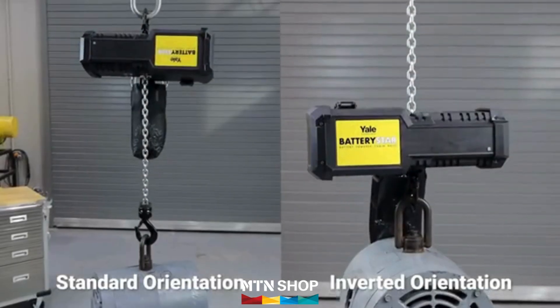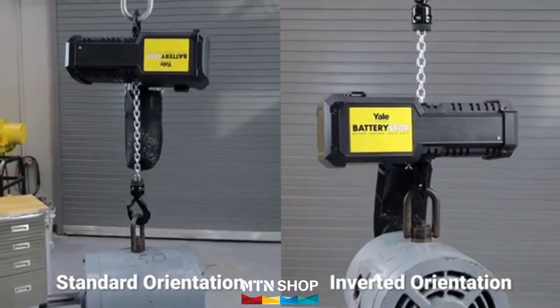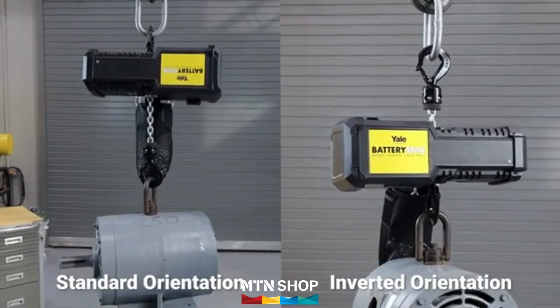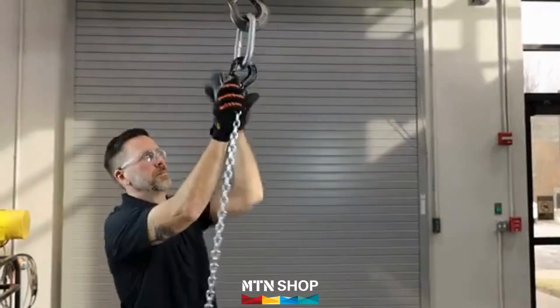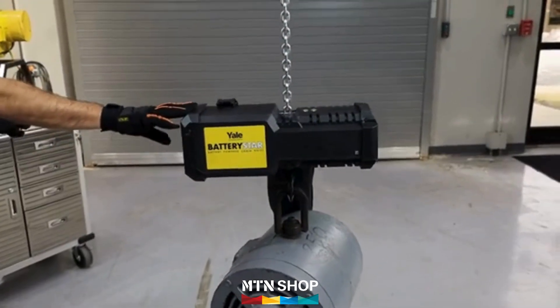The Battery Star is also versatile, easily adapting to your application needs. Use it in standard or inverted orientation for easier, more efficient lifting. Inverted operation means no more carrying the hoist to the anchor point. Let Battery Star do the heavy lifting.